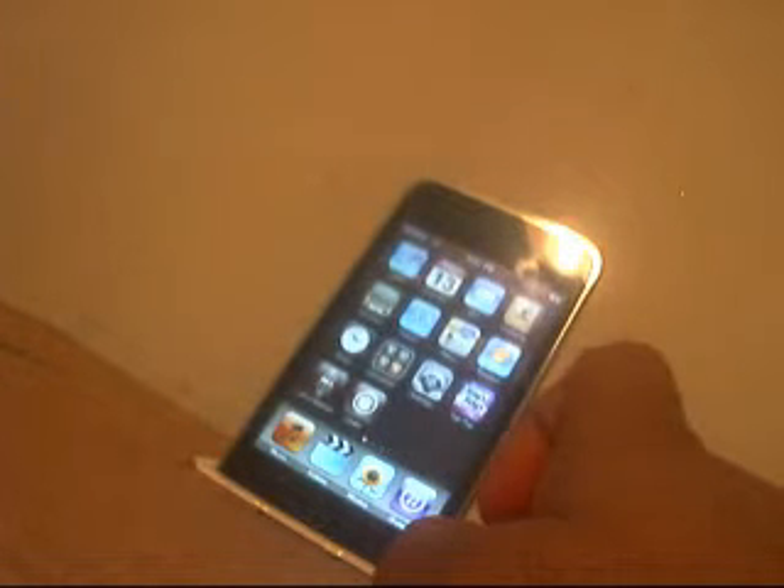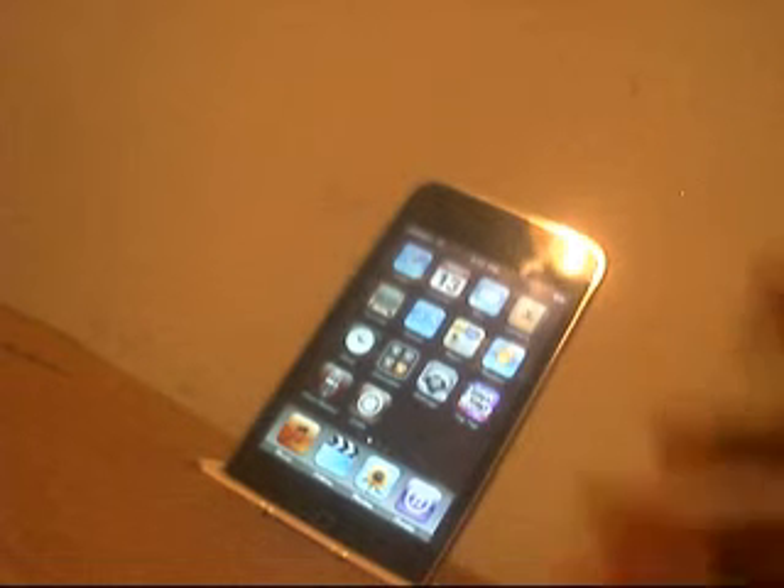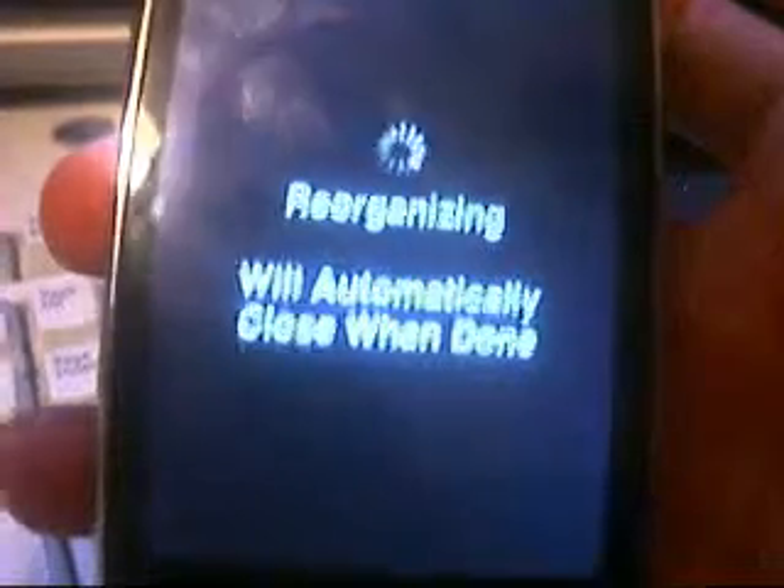I guess you guys want me to show some of the things - some sources that I use. Go ahead and open up Cydia. This is going to be the first time you open it, so it's going to have to download a whole bunch of packages and miscellaneous stuff. Try to move it out of the light - it's kind of reflecting.